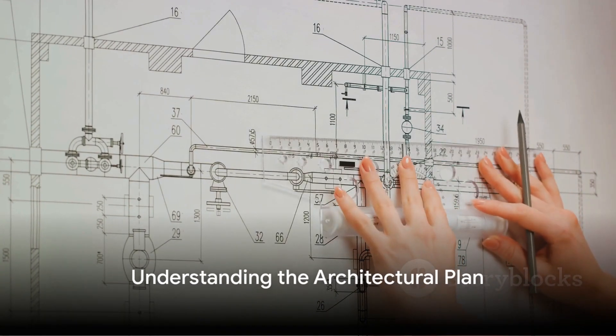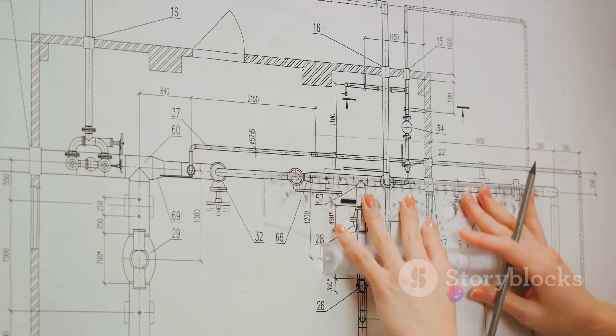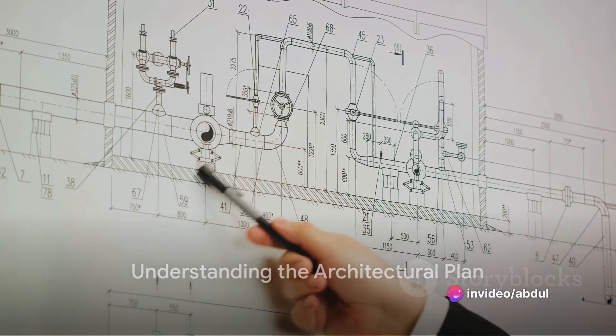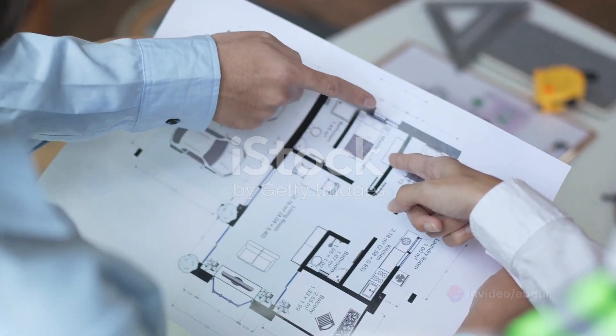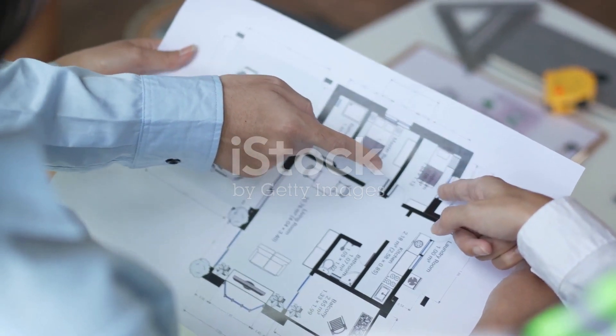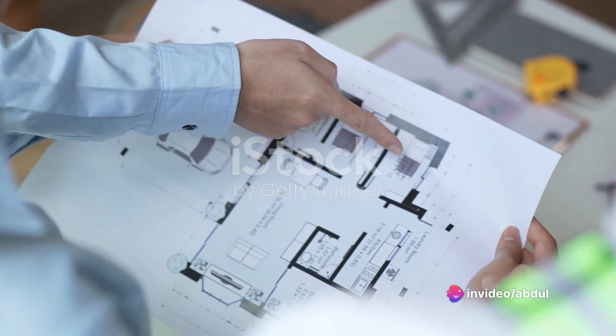So how does one go about creating a bar bending schedule? It's a meticulous process that involves five key steps. First, it's all about understanding the architectural plan. This plan is the roadmap to the building's design — it reveals where the reinforcements are needed and what type of steel bars are required. It's like reading a story; one needs to fully comprehend the plot before moving on to the next chapter.